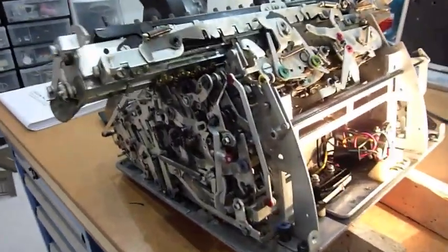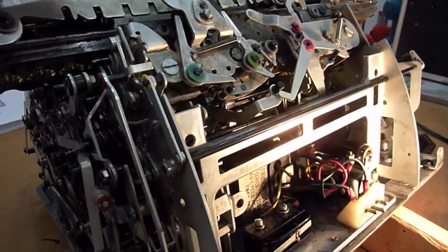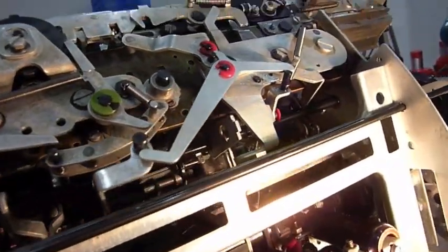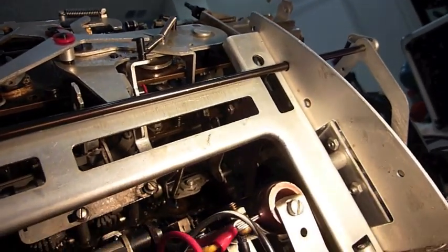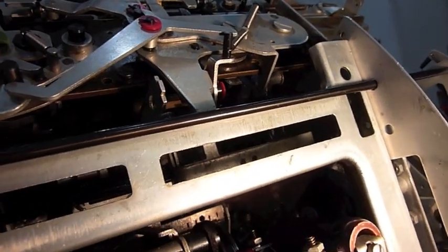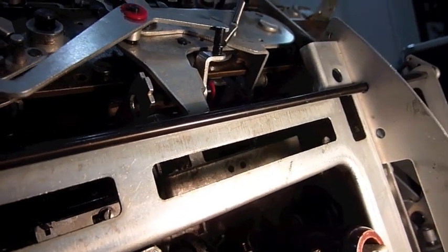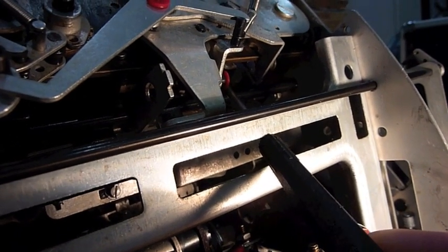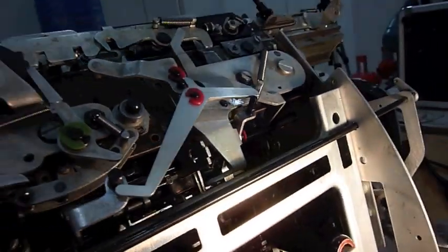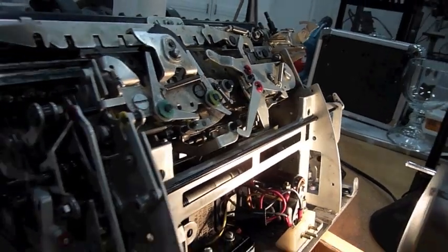Once I got addition, subtraction, and multiplication showing signs of life, the rest of the restoration became more difficult — in large part because the problems were a lot more subtle. It was so hard that I stopped taking video for the last week and a half to concentrate on fixing the machine, but eventually I did. The clearing was jamming the machine, and it turned out to be a very small part that was misadjusted — the delatching of the release clutch. There's a minuscule tail that you have to bend so it catches the delatching rotating part. Once I got that done, the clearing worked and stopped jamming the machine.